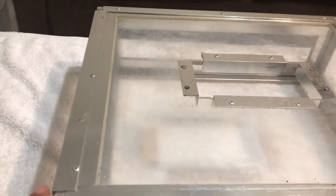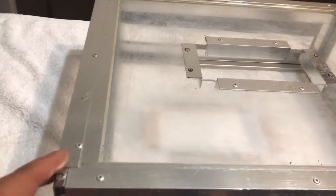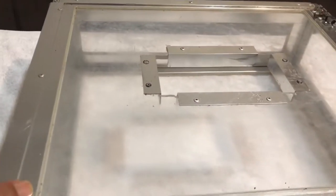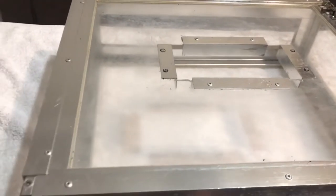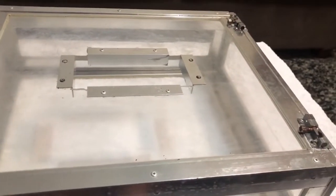But this one I got made special, like a shower screen — it's all solid, nice and strong. I've been using this for three years now and it's like brand new. Everlasting, this one.